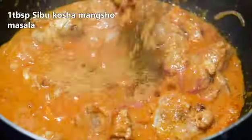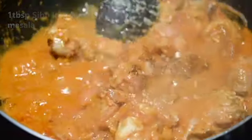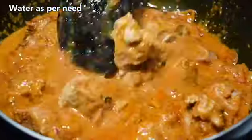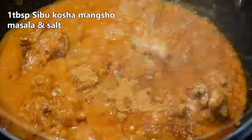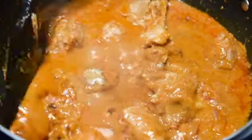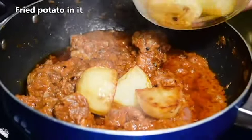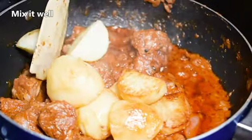Then add one tablespoon of Seabo Kosha Mangsho masala. Add water as per need, then add one more tablespoon of Seabo Kosha Mangsho masala and salt. Mix it well, then add the fried potatoes and mix again.